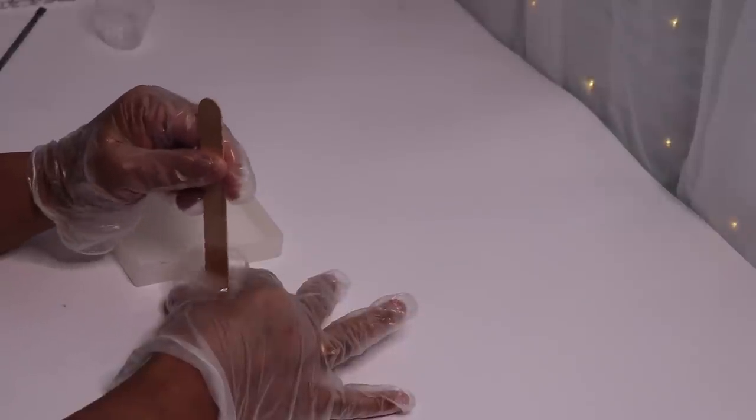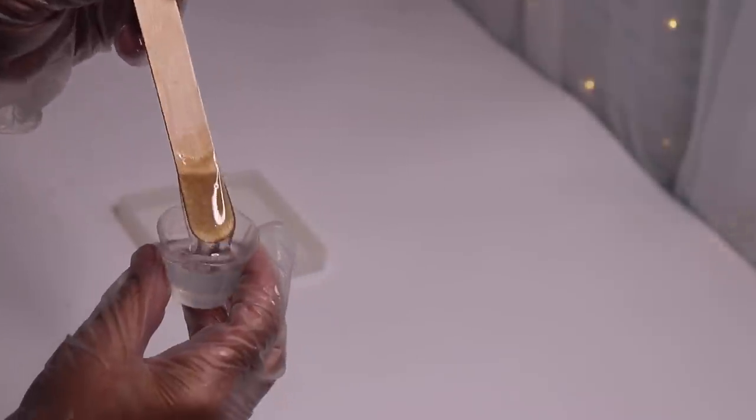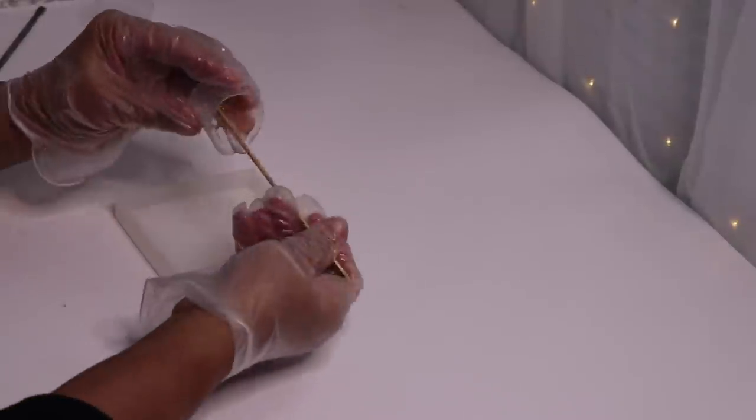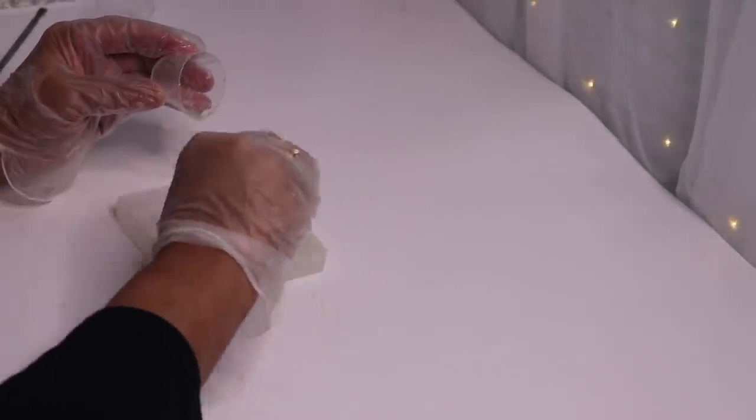Mix part A with part B, and then mix really well for like a minute. When you're done mixing the resin together, it should be really clear just like this. Next, I'll pour the resin into my mold, and then use a popsicle stick to smooth it out evenly.